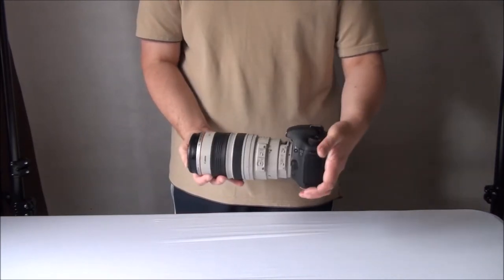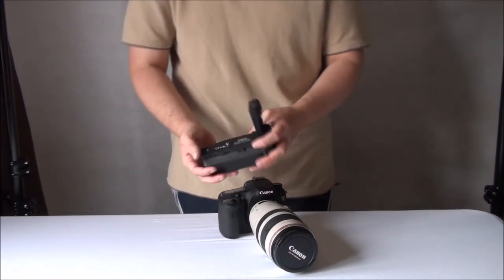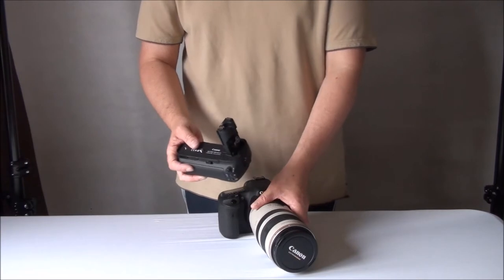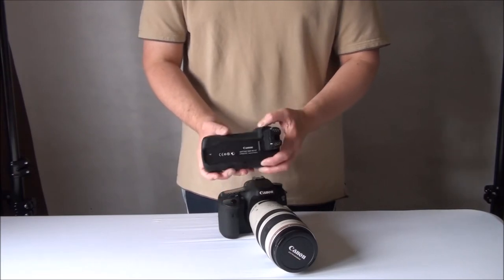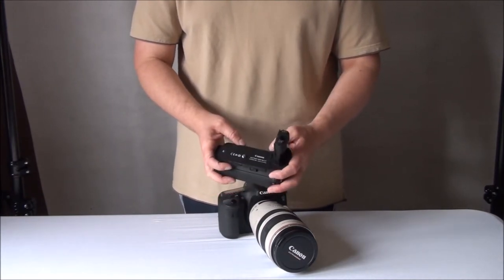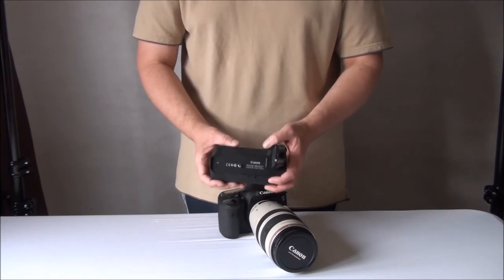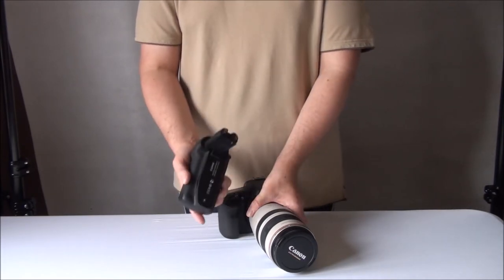To make this a nice balanced setup, we use a battery grip. This is a genuine Canon battery grip — it's the second one I've bought for this camera. My first was from eBay, made by Neewer, and it was cheap, cheerful, and to be honest, utter rubbish. I would not recommend a Neewer battery grip or any cheap third-party grip. If you want a battery grip for your Canon or Nikon camera, buy the branded one — it will fit, work as it should, and the quality and longevity are very good.